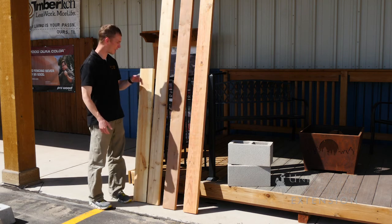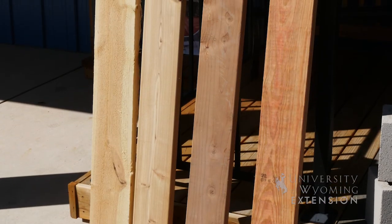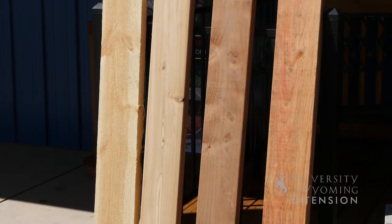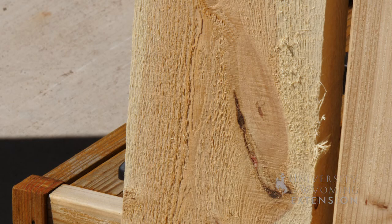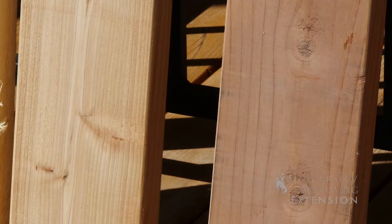Your first choice might be to go with some kind of pine, such as this rough cut lumber, and that can be a nice choice especially when we talk about cost. One concern is that it's going to break down and rot a lot faster than some of our other choices that have more natural rot resistance, such as cedar and redwood.